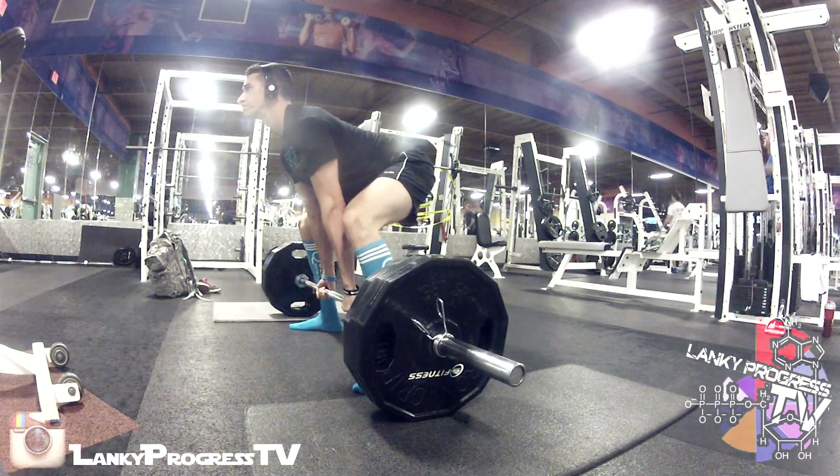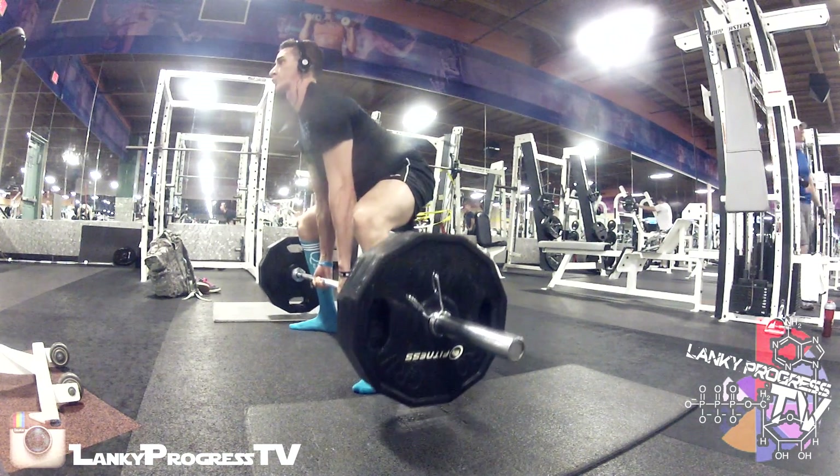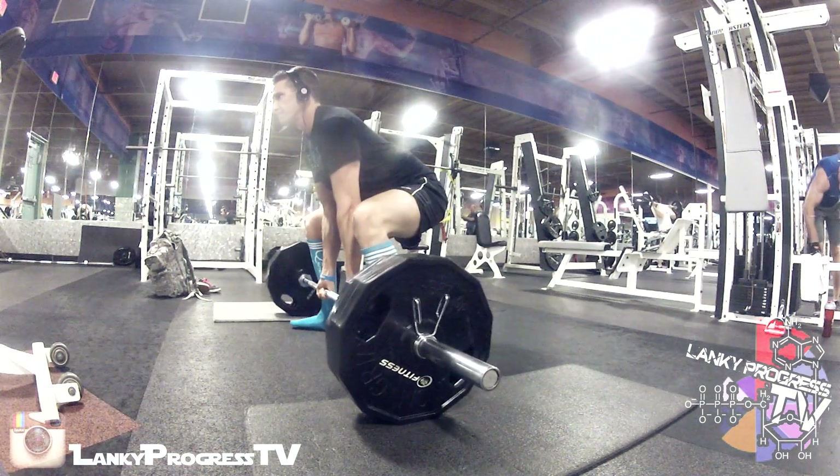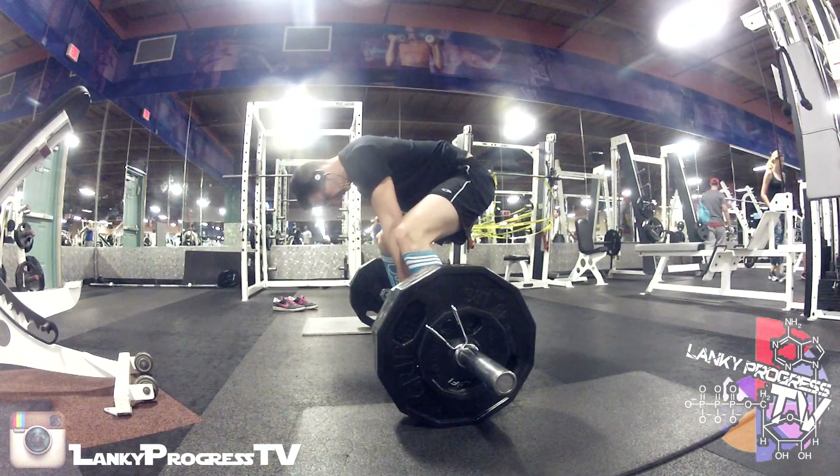On the next set I go a lot slower, so I like it a lot more. The timing is still okay with 315 on the bar. And by the way, yes, those are Quest socks I'm wearing.